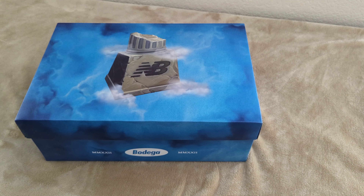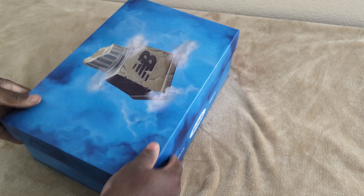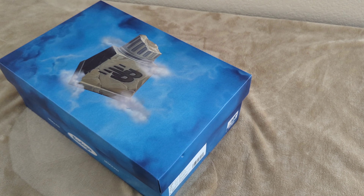This shoe dropped on 12/10 on Bodega's website and pretty much sold out really fast. They dropped on Bodega's website for $180. This was a highly anticipated sneaker — when I saw it I was like, definitely gotta cop.